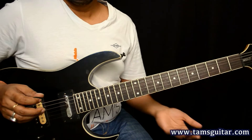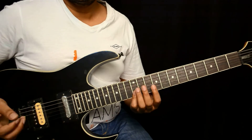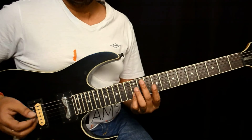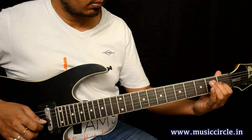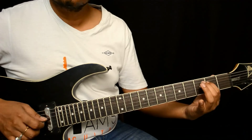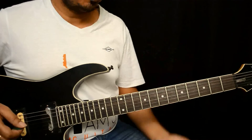The intro riff happens like this, and the first lick they play is pretty cool. You can use hybrid picking for this. Now let's come to the idea — this is pretty simple.